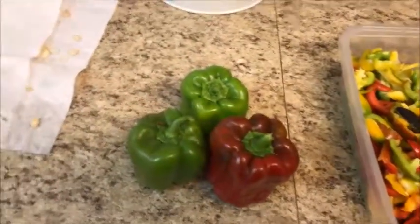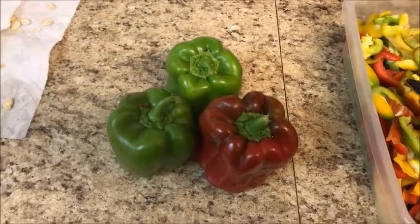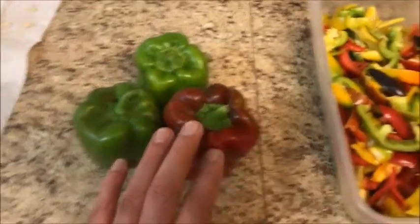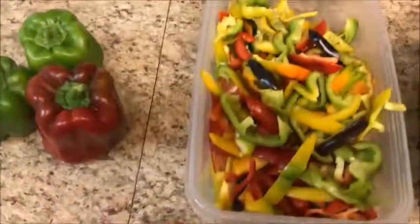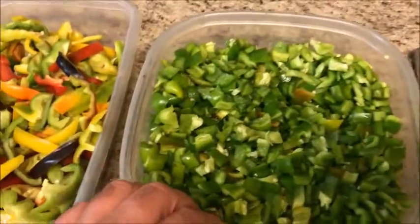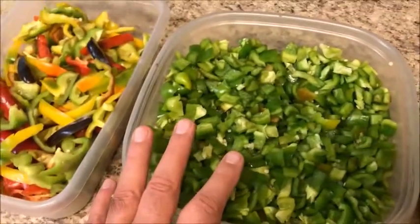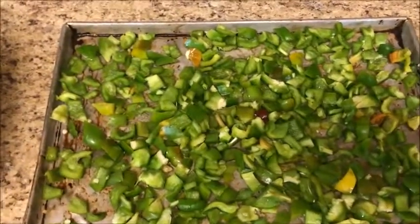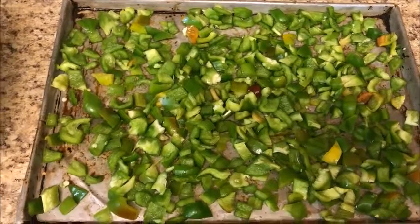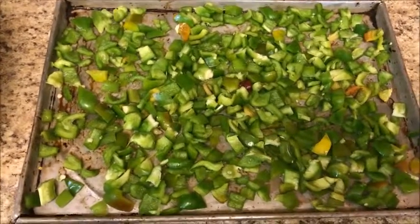We're back — here's the final result. These will be my stuffed bell peppers, these will be fajitas and stir fry using the nice colorful ones, and this is my container of diced peppers. What you do with those is put them on a cookie sheet in a single layer, freeze them, then put them in a ziploc freezer bag and take them out as you need them for recipes.